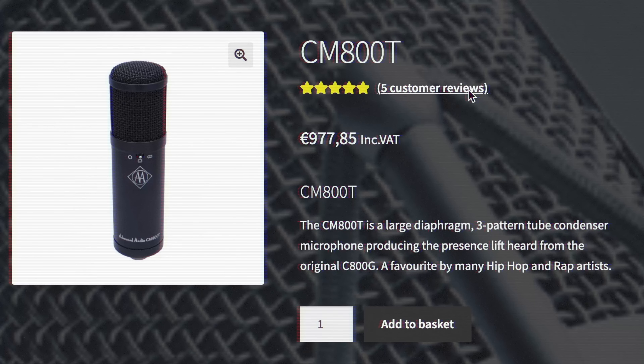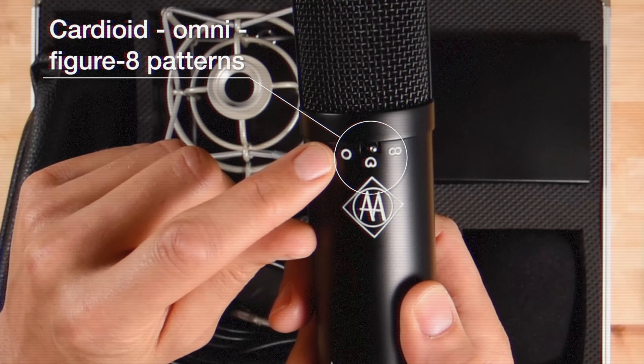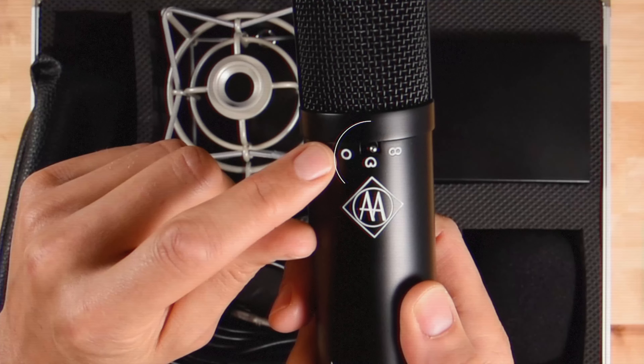Why choose the CM800T? First, value for money — the CM800T offers a sound quality that rivals the C800G at a much more accessible price point. Second, versatility — with its dual polar pattern options, the CM800T is suitable for a wide range of recording applications, from vocals to instruments.